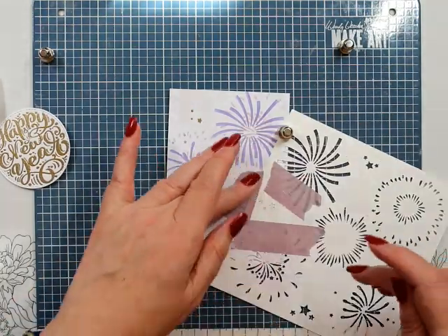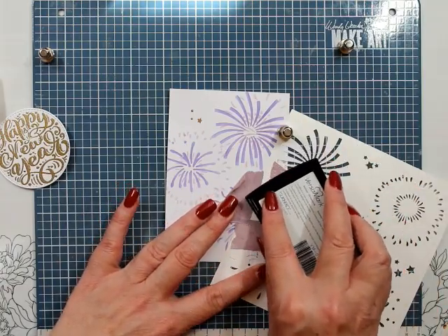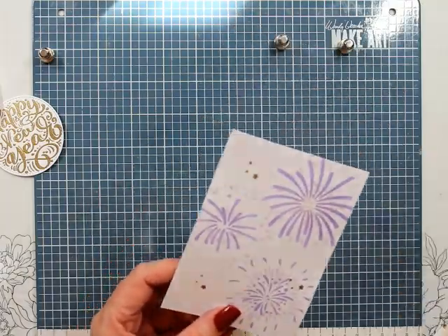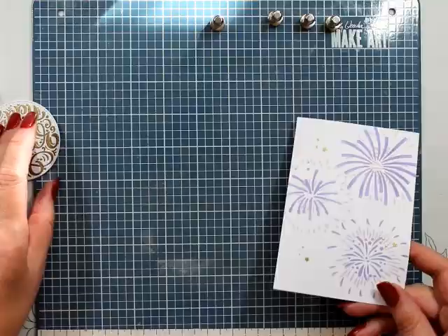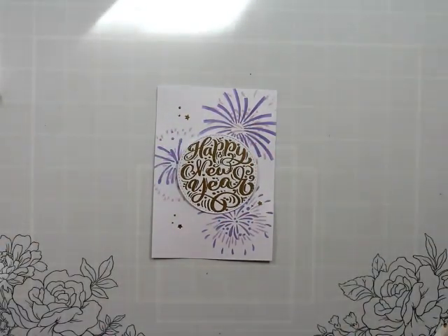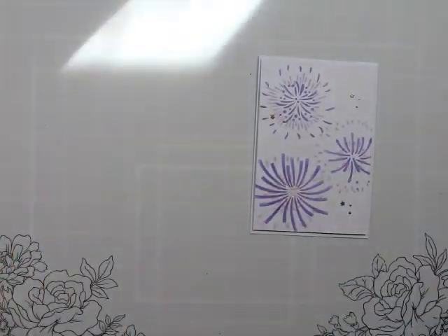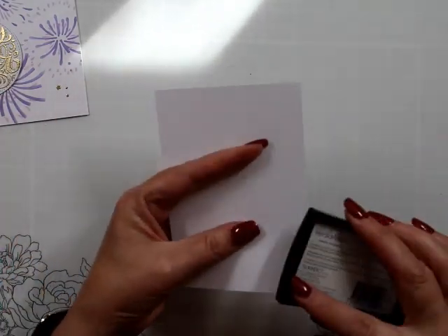We're going to put our anti-static pad down and just tap the corner. What you can't see is I've actually got my head really low just to make sure I've got it all covered. That gives us a little bit of stars — a little bit of glitter. We're going to add some more glitter, but there's a little bit of gold accent to start with.